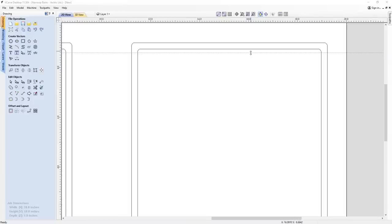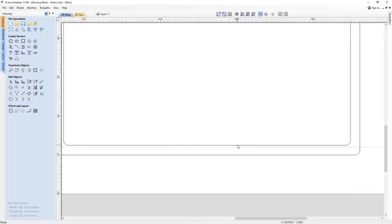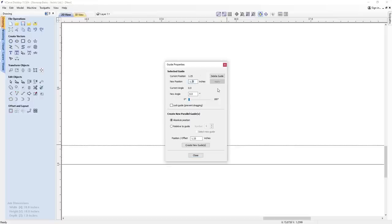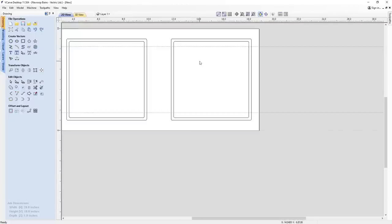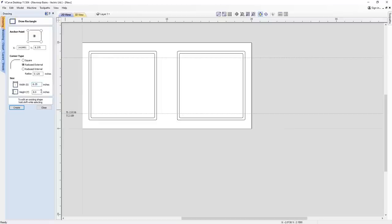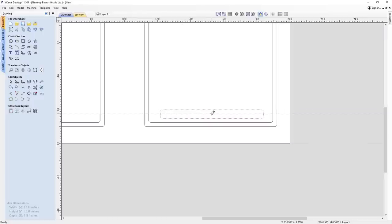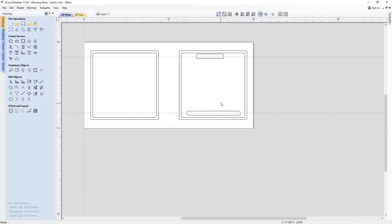Next, I'm dragging in some guidelines because I want to make sure that the pen slot and the phone slot sit where I want them. I'm going to adjust that to 8.25, so that's 0.5 inches in, then do the same from the bottom and move this up by 0.5. With my guidelines ready, I can start making my rectangles. The first one is 6.25 inches in width by 0.5 inches in height. The next one is 3.25 inches in width and 0.25 inches in height.